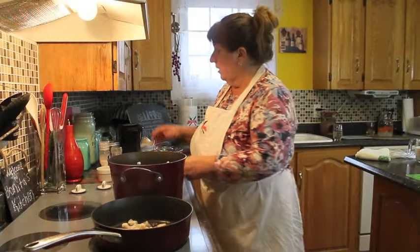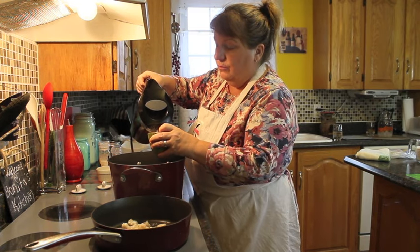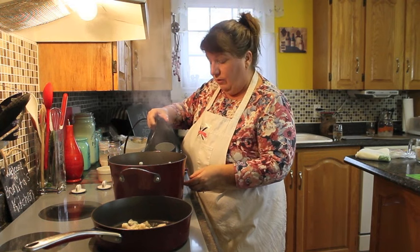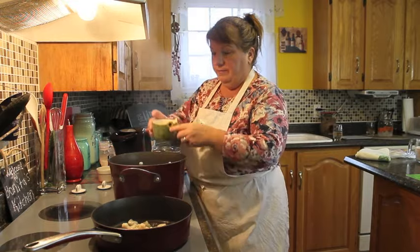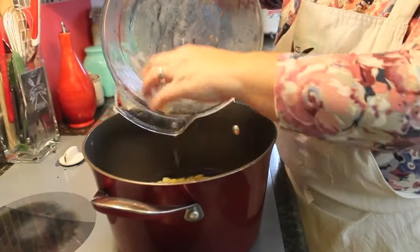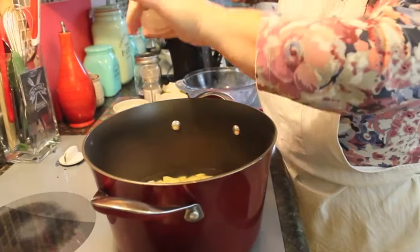Our salted pork is frying nicely. We're going to add three cups of hot water to this boiler and start to boil our vegetables. We're putting our potatoes, carrots, and celery into the boiler while we're waiting for our salted pork. I'm going to add a few pinches of sea salt just to start the boil and get the vegetables seasoned.